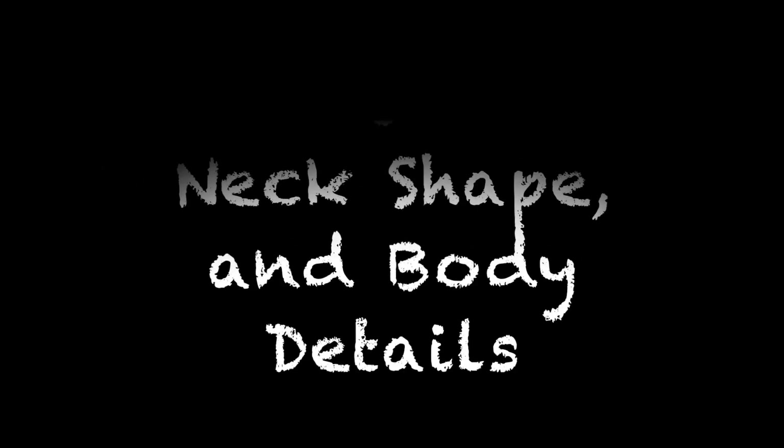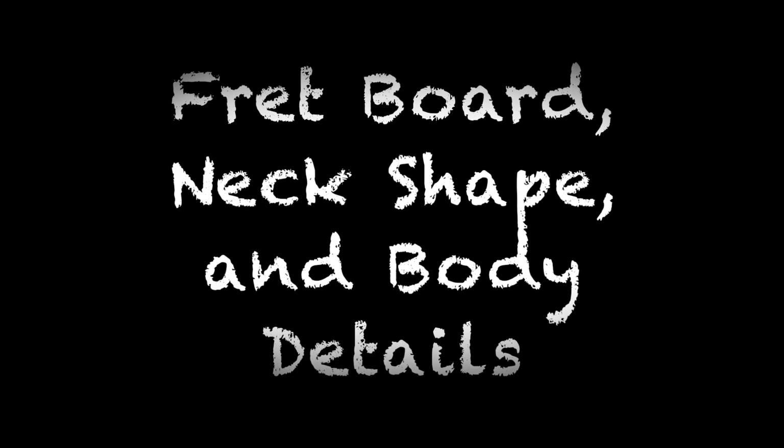Hey guys, welcome to Franklin Woodworks. In this video, I'm going to finish up the fretboard, start the next shape, and do a little detail work on the body. And, as usual, I make a few mistakes. I guess I should call this video series, How Not to Make a Guitar.